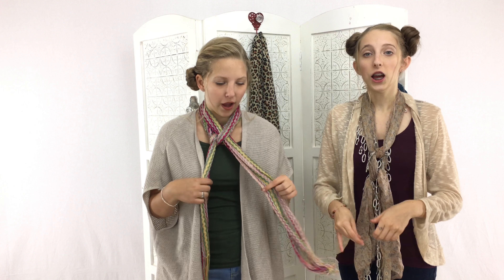Hey everyone, you're watching Hannah and Carly. It is officially fall time, which means we get to get out our scarves! So with that, we are going to show you six easy scarf ties. Let's get started!